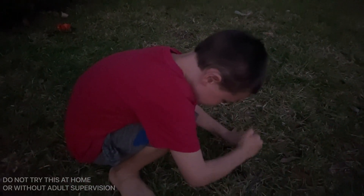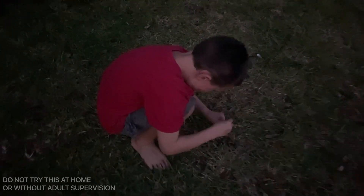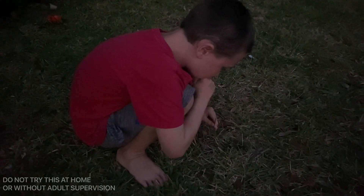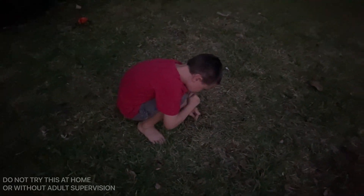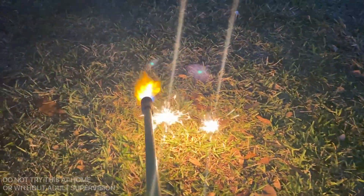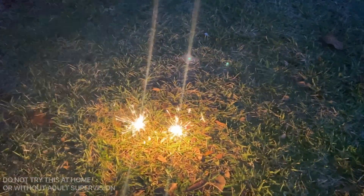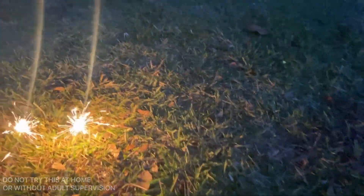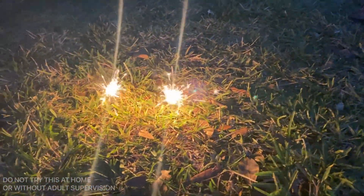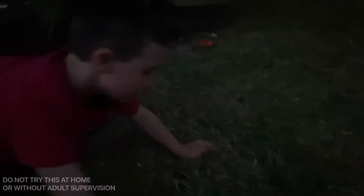We are going to light sparklers! We love lighting sparklers — we're putting them on the lawn in a place where nothing's going to catch on fire. We love seeing sparklers especially as it gets a little darker. Here we go — we're gonna run with the next batch. Look at that, guys — look how cool that is! You ready to do our last thing for the night?